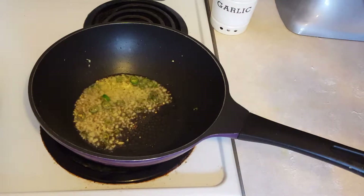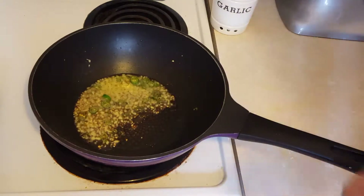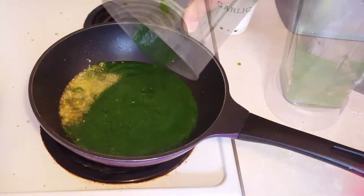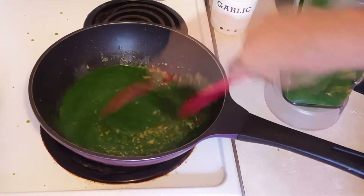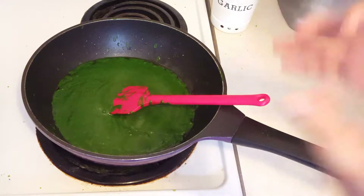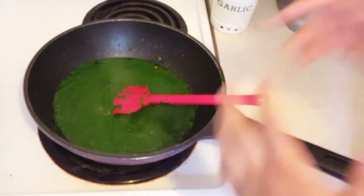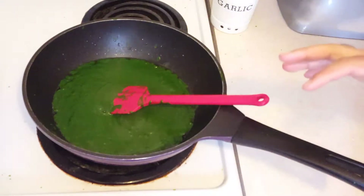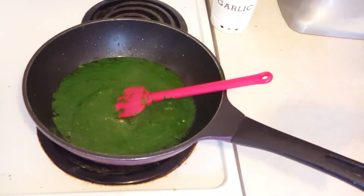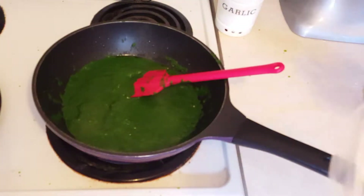You can see the ginger is cooked nicely and the chilies are getting a nice sear. We don't want to overcook this — it smells incredible right now. Now let's add in our spinach, give it a nice stir, and bring it up to a simmer. I've lowered the heat a little since it started to spit because it's so thick. We want to preserve that amazing dark green color — overcooking will make it a murky green, which you don't want. Cook this for three to four minutes on low to medium-low heat.